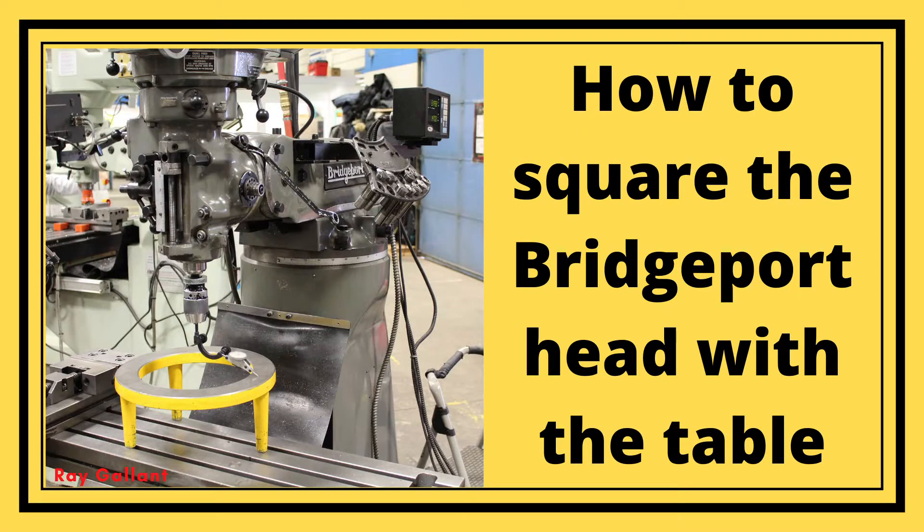How to square the Bridgeport head with a table. In this video I'm going to show you how to tram the head, also known as squaring, on a Bridgeport machine. After putting these techniques to use you should be able to square the head in under five minutes. At the end of this video we're also going to cover the controversial topic of do I lock the knee or do I keep the knee unlocked.